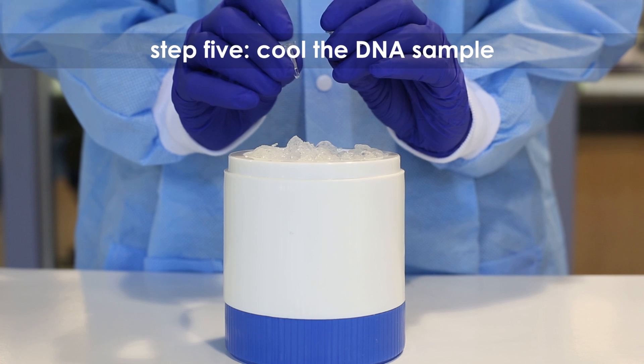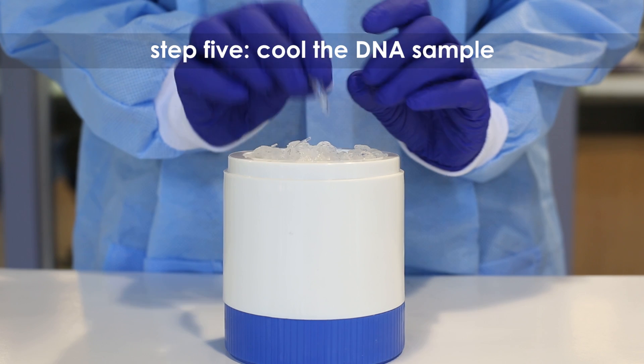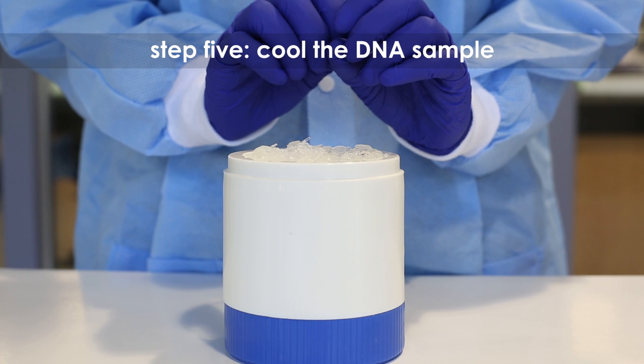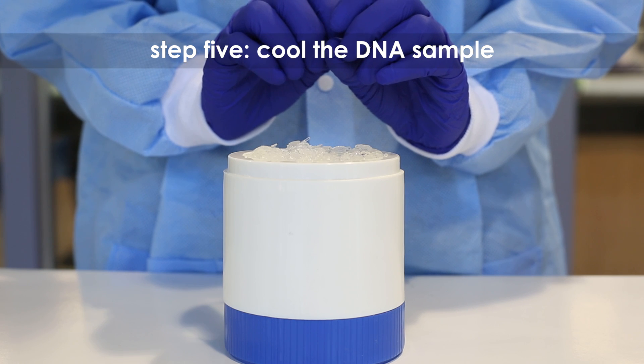Step 5: Place the tubes on ice for cooling. Step 6: You have now finished PCR and may proceed to restriction enzyme digestion or electrophoresis.